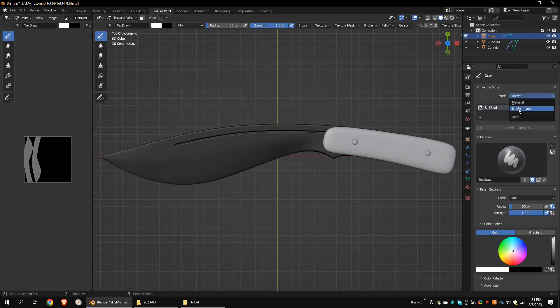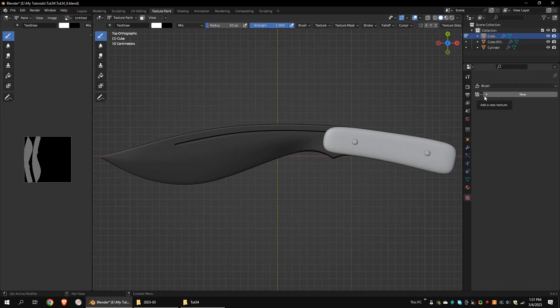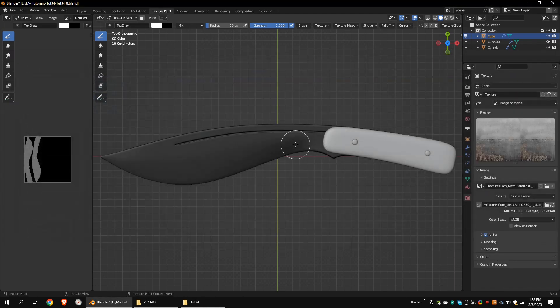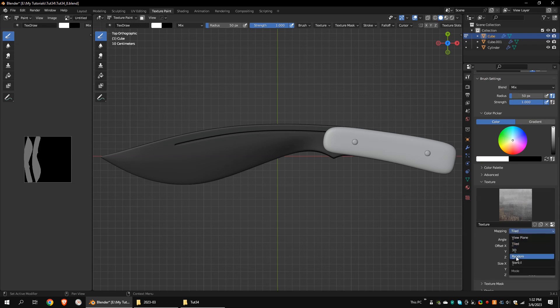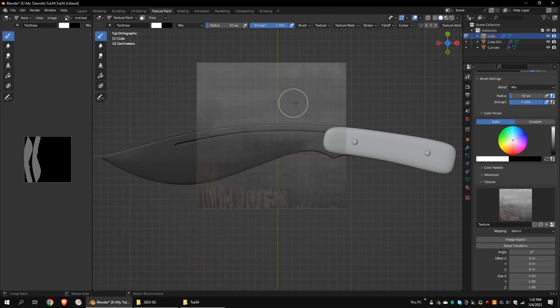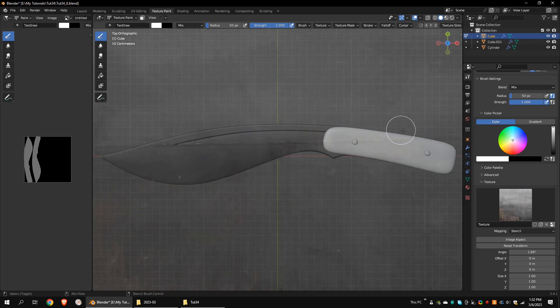Choose Single Image as the Texture Painting mode and choose the texture you created before. Go to the Texture Properties tab, click New, and open a suitable metal texture. I got these textures from textures.com. Go back to the Active Tool in Workspace Settings tab and choose the Metal Texture. Set Mapping option to Stencil. Right-click and drag to move the stencil. Control-Right-click and drag to rotate the stencil. Shift-Right-click and drag to scale the stencil.